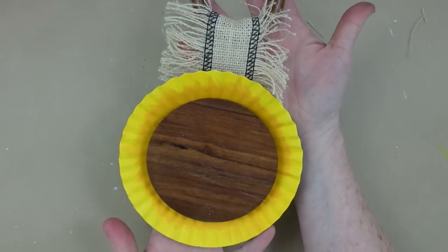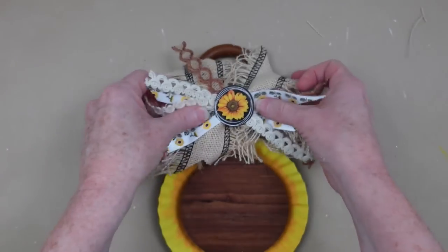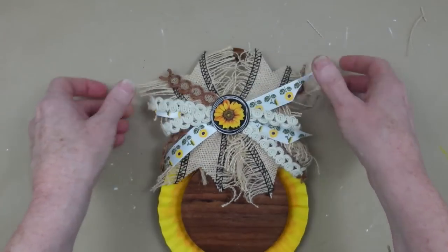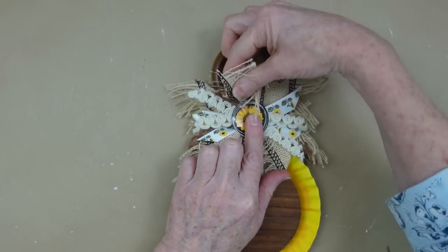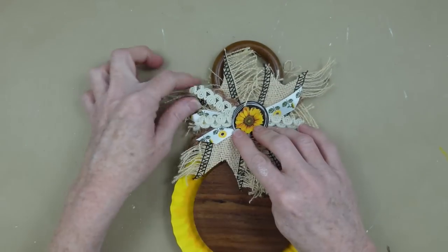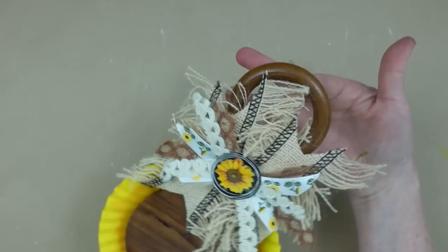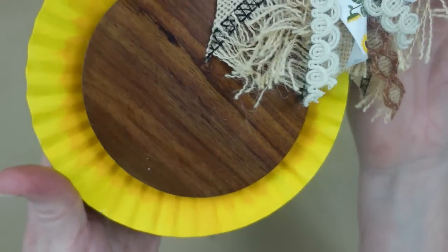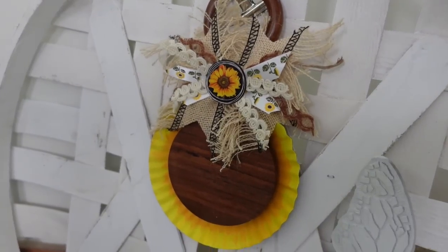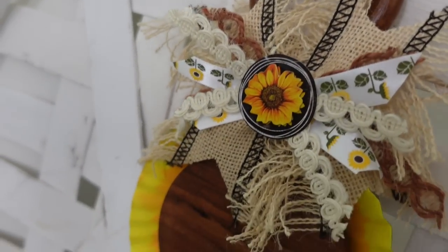You could leave it like this if you wanted to, but I think I want to add my pretty little bow. Look how cute that's going to look right there on the top — so I'm going to put it right over the ribbon that's already there, and fluff that little bow. You know how we do on this channel — we fluff it. And that's how it is going to look.